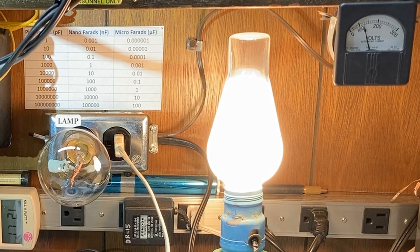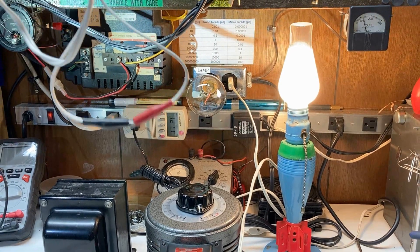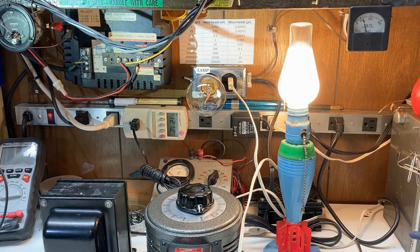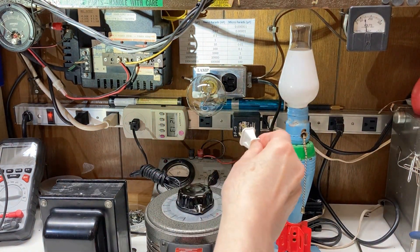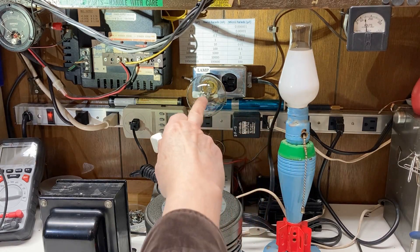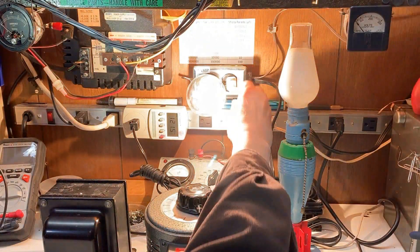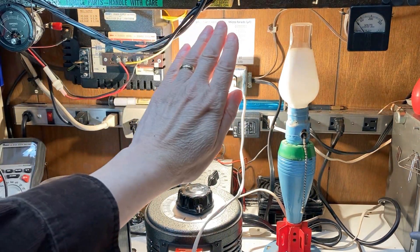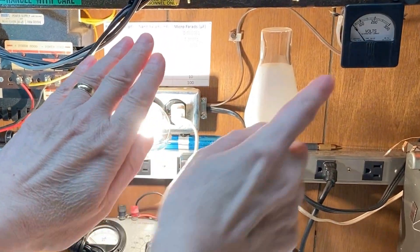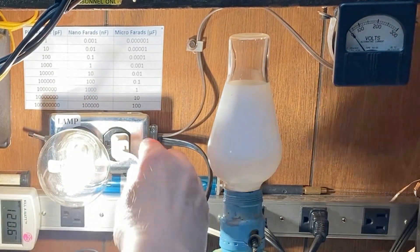If we happen to have a short circuit in our device under test, the dim bulb will limit the current. I'm going to demonstrate that with what I call a suicide cord — a direct short. I'm plugging it in right now — there we go — and you can see it's quite bright. The output voltage has fallen to zero because it is a direct short. I'm going to unplug this now. That's a demonstration of how the dim bulb current limiter works.